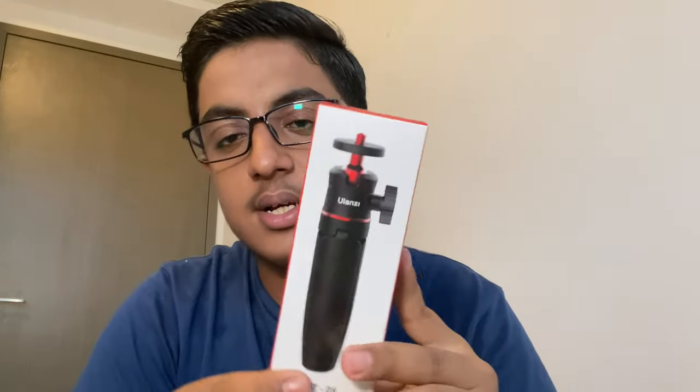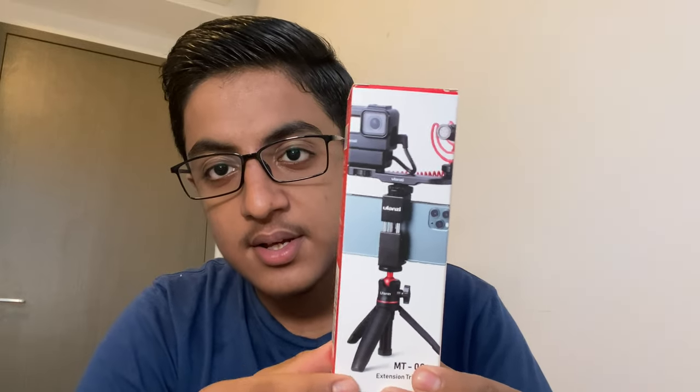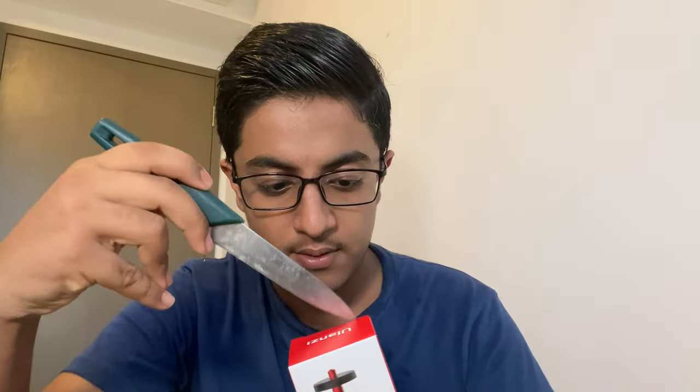Starting off with the Ulanzi tripod — it's a very small handheld tripod used for people who are just starting out vlogging. As you can see on the packet, it says it's meant for phone vlogging. Let's unbox — I'll take my knife and cut the seal off.